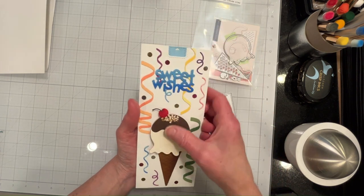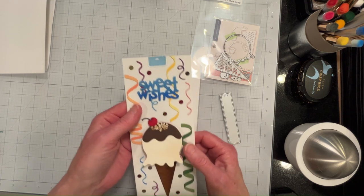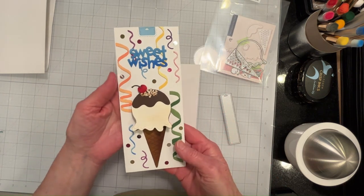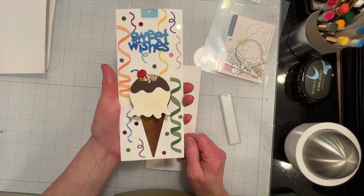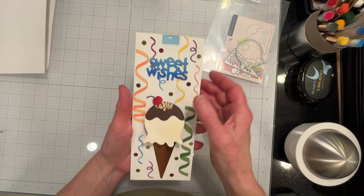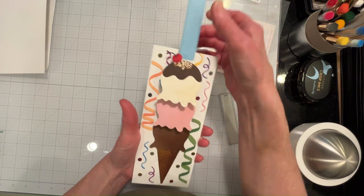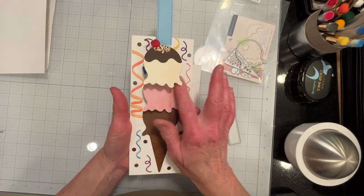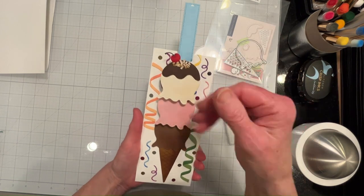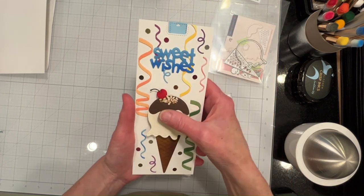My real motivation for making this card was not just to make a birthday card — I'm showing you that it works perfectly for a birthday card, and you could put any sentiment you like. It doesn't have to be a birthday card — it could be a celebration of a job advancement, moving up in a career, moving up, three scoops.